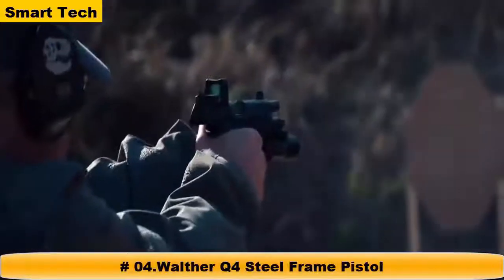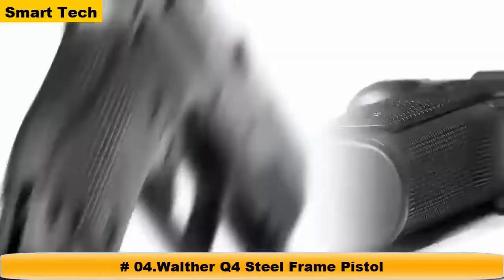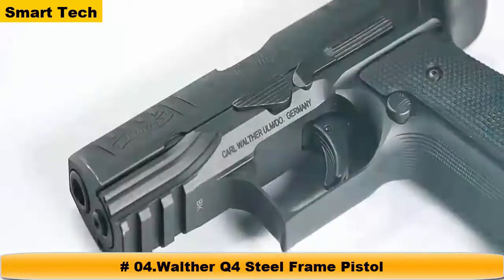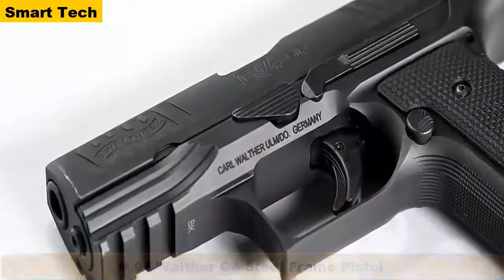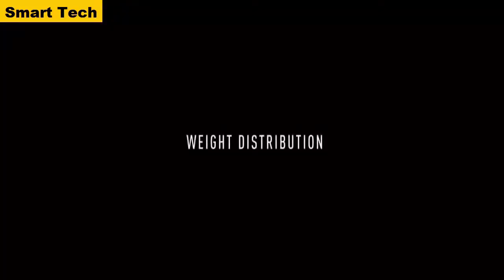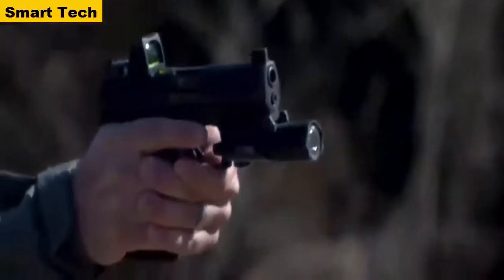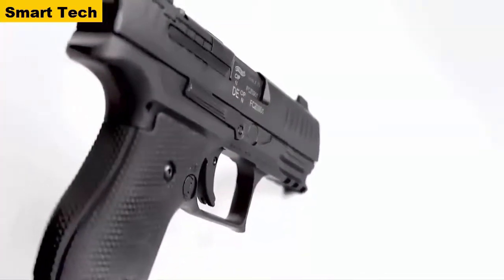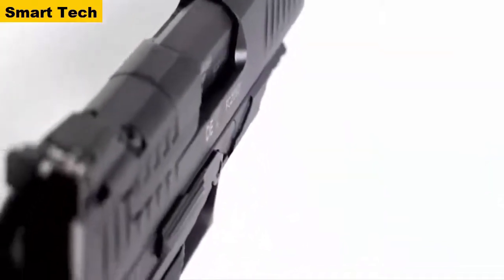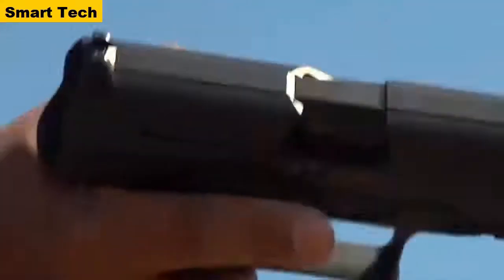Outmatched by no one, Walther continues their tradition of superiority with a handgun designed specifically for those who only buy the best. This is the ultimate representation of high-class performance in a concealed carry package: the new Walther Q4 Steel Frame. When increasing performance on pistols, simply adding weight to the frame provides little difference. The Q4 Steel Frame is precision-machined to properly distribute 40 ounces of weight to drastically reduce felt recoil and improve shooter performance.